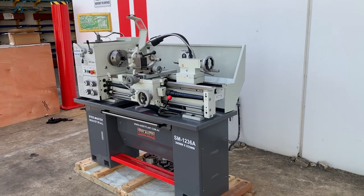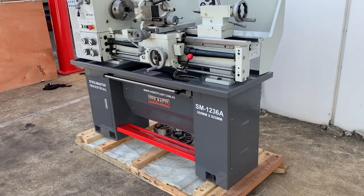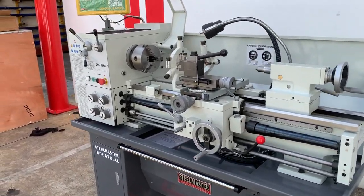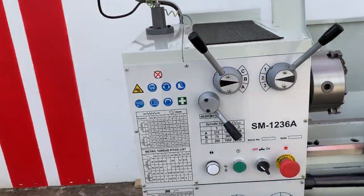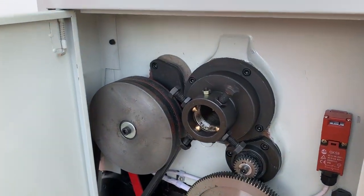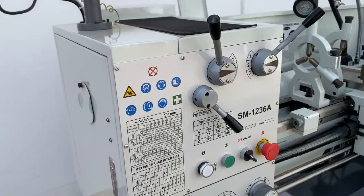It has a 12 inch swing, which is 300mm, and a 36 inch bed, which is 925mm, and also a 38mm threaded bore through the spindle, which we'll come around here and have a look at. The threaded spindle also has a rear spider, and as you can see, all the change gears are operated there.